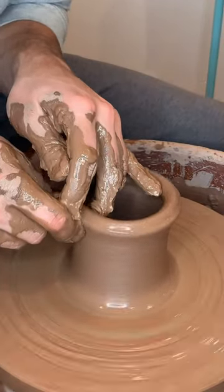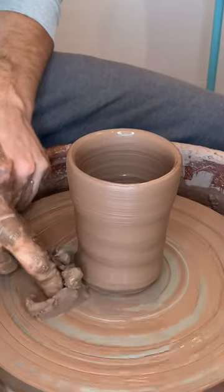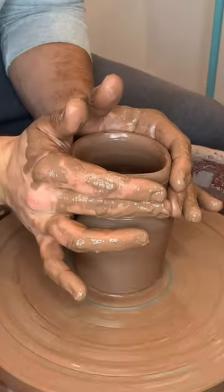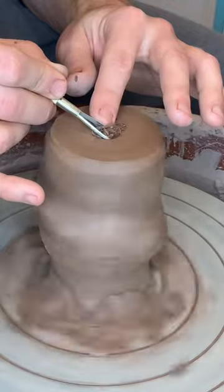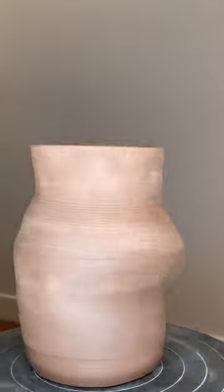Here's vase number four of 100 on my amateur pottery vase project. As you can see, this one came out pretty wobbly — that's just because I pulled the walls up way too thin. But I'm going to keep it just because I kind of like the way it looks, even though it's pretty distorted. And here's the final product.